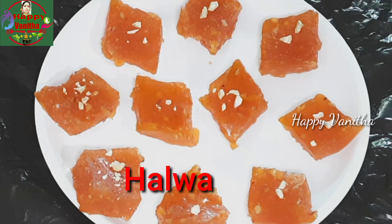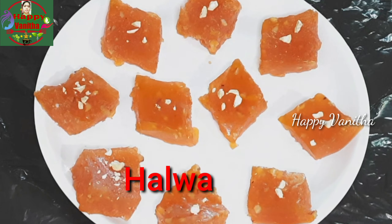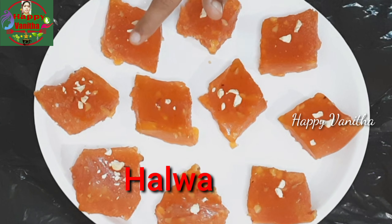Hi friends, I am Sven. Welcome back to Happy Vanta channel. Hello and welcome. I am going to prepare a special recipe for this day.